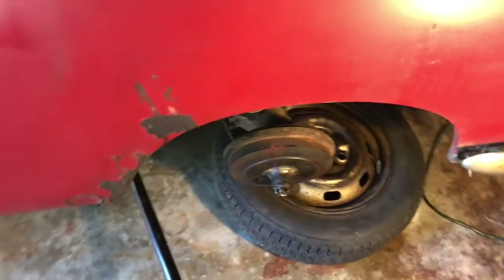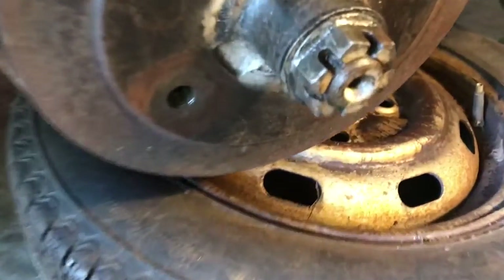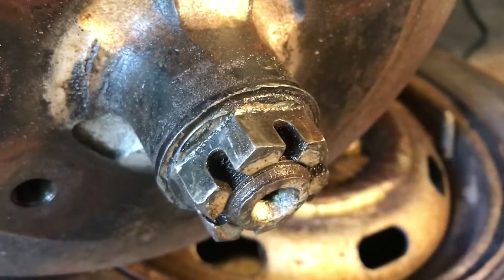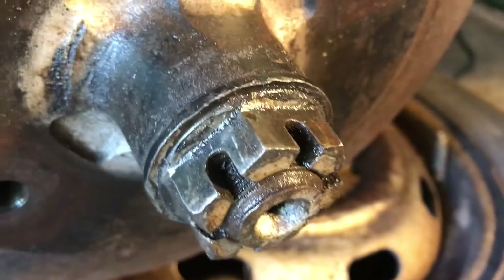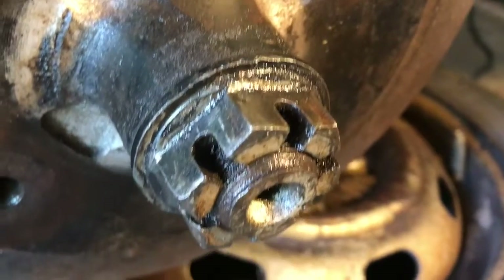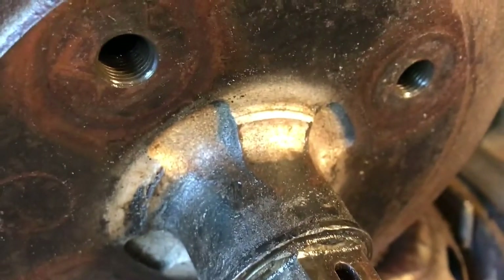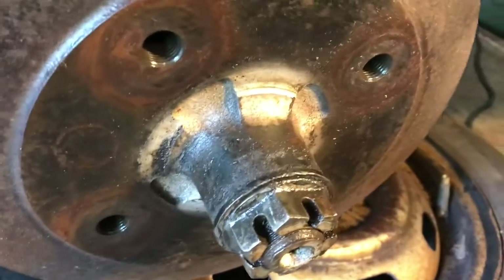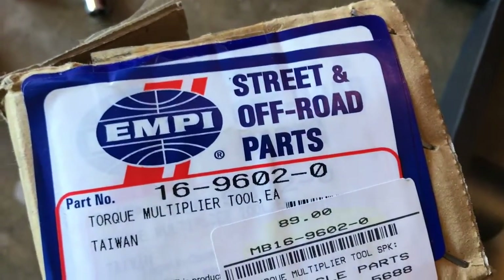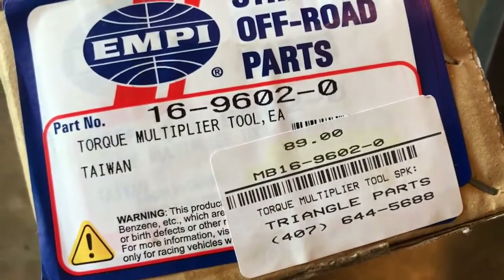Hey, what's up guys. I'm working on the '67 Volkswagen Karmann Ghia and I'm trying to get this axle nut off. They're notorious for being on there extremely tight — I think around 250 to 300 pounds of torque — and they're very difficult to get off. I tried all the normal sockets and wrenches and everything, and did some research.